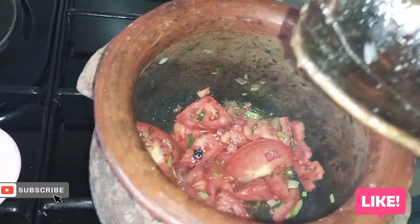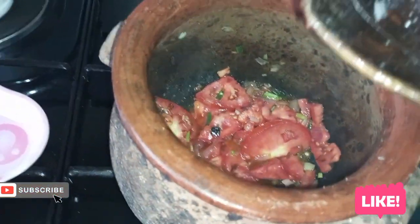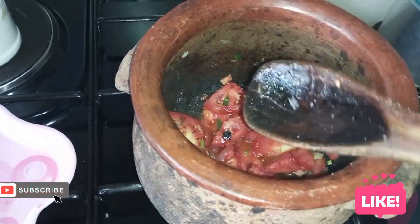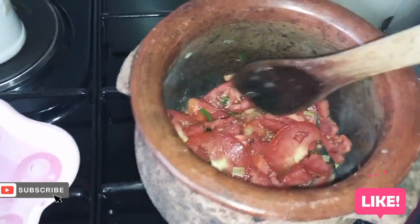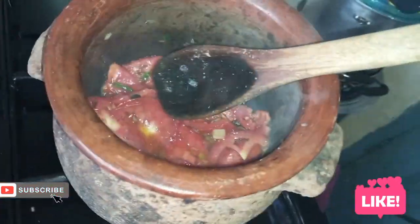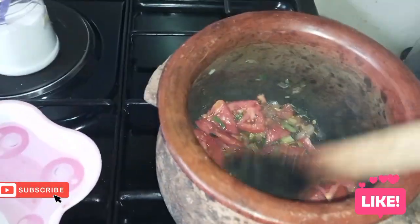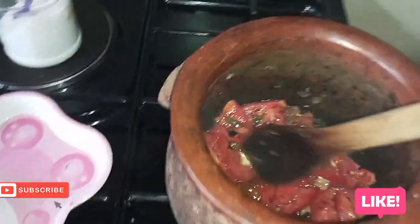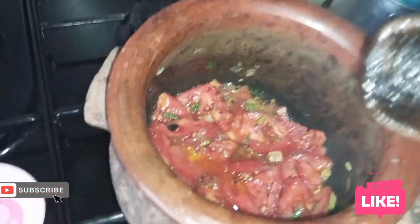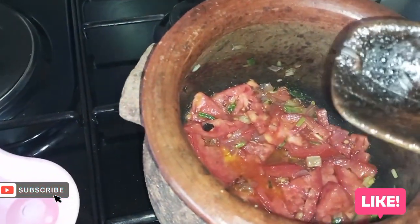I'll put in the water and put in the fish. Kindly remember to subscribe — if you want to watch, I love you. Subscribe, support me, support me! I'll be giving you these natural videos right from my kitchen.